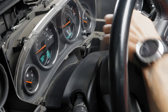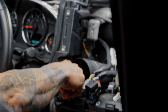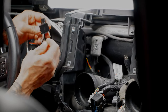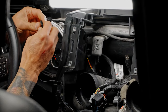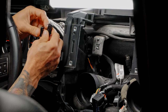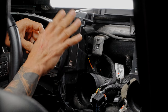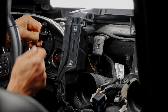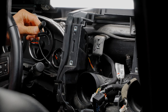Now let's get the microphone installed. Run it inside the channel here and pull all the slack through. Sticky double-sided tape is provided for the microphone pad — go ahead and put that on. When ready to attach to the steering wheel, peel the backing off. But don't attach it yet — wait until the dash piece is in first, or the microphone will be in the way. Just let it dangle down; we'll attach it as a final step.